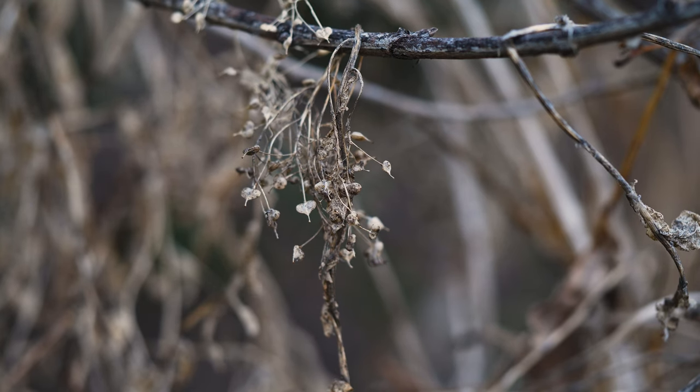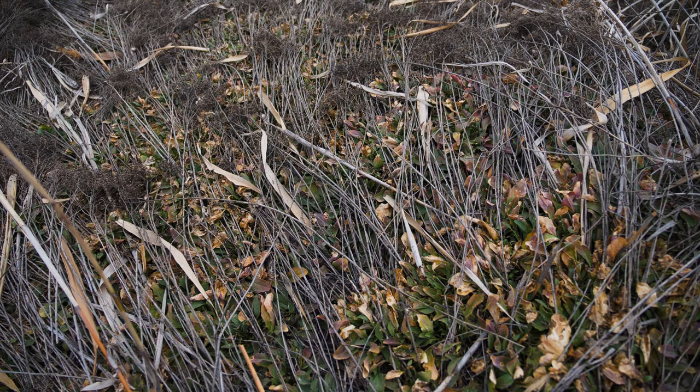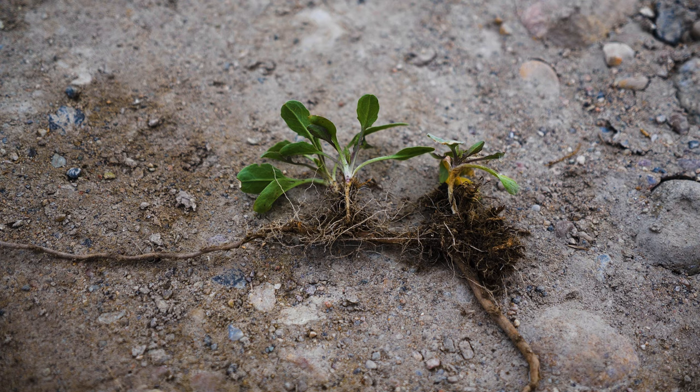White Top stems die back to the ground in fall and winter, and new stems re-sprout from roots in early spring. While some spread by seed occurs, most population spread is vegetative through creeping roots or severed root fragments.